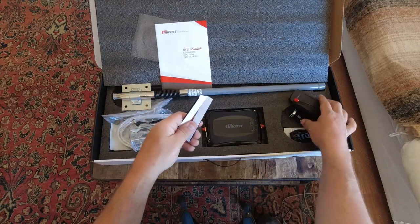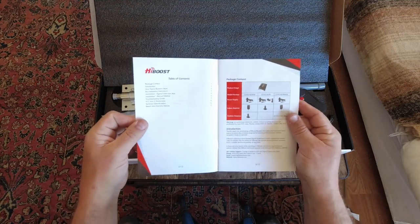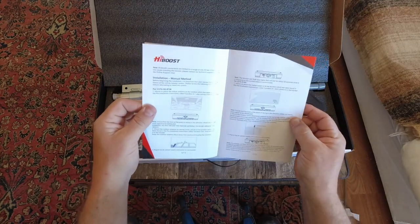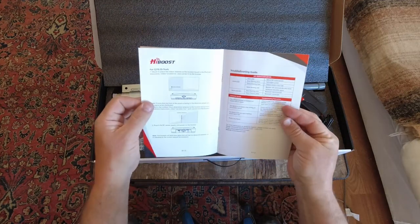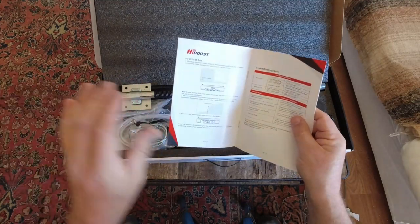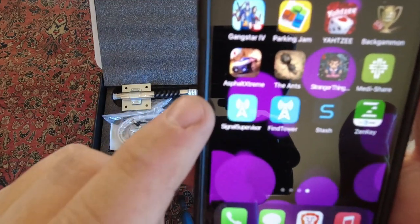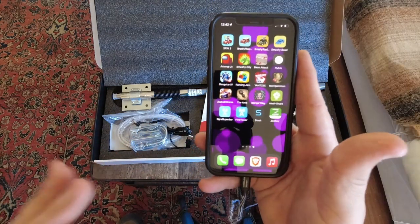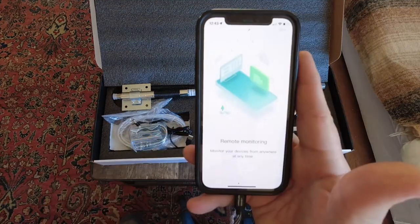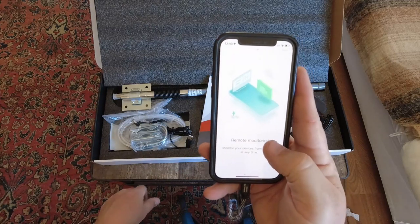There are some Velcro strips, probably for mounting. I'll be going through the manual and actually reading the instructions so I get the best installation and the best signal I can. One thing that's really nice about this HiBoost system is that it comes with an app that tells you the signal strength of where you have your antennas set up, and the best setup for distance between the two antennas on the inside and the outside. The app is called Signal Supervisor and it tells you a lot of information on setting up the system.